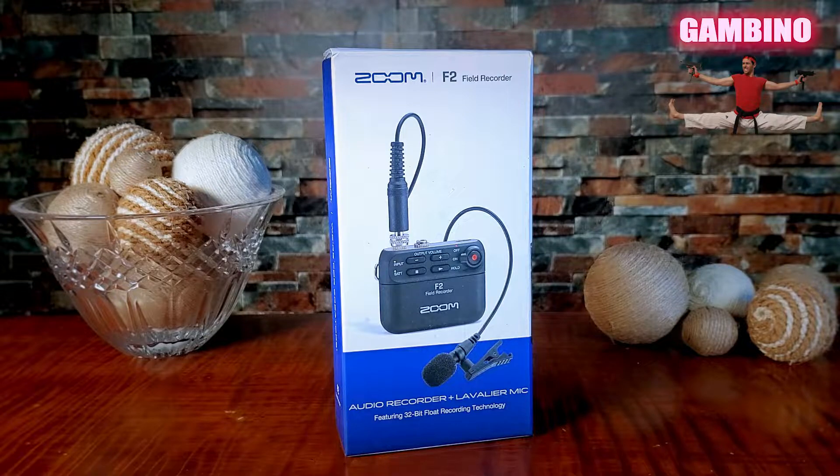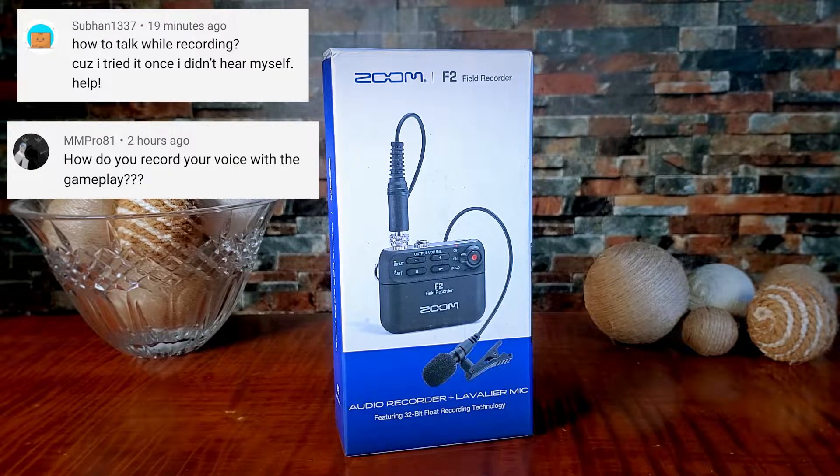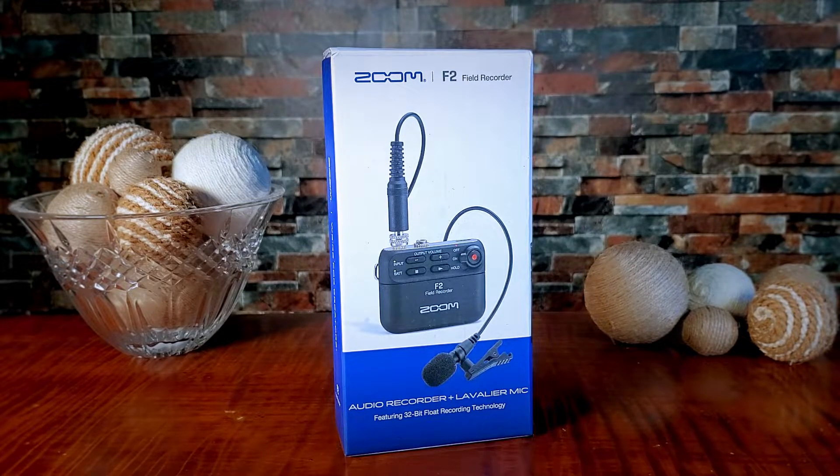What's up guys, I'm James and welcome back to the Great Gambino channel. Today we are going to be unboxing the Zoom F2 field recorder with Lavalier Mic. I get a lot of questions asking how I record my voice for virtual reality videos, so I'll be taking you through the process and showing you how to set it up in Adobe Premiere. If you would like to skip ahead to the tutorial part, I will have a timecode link in the description.